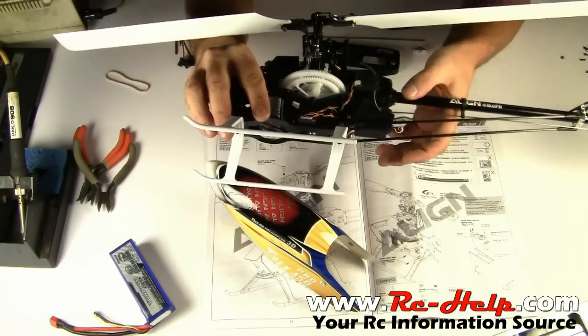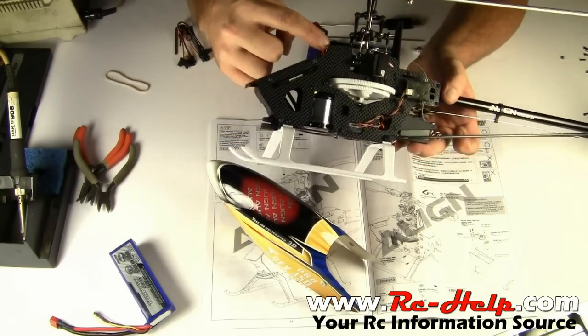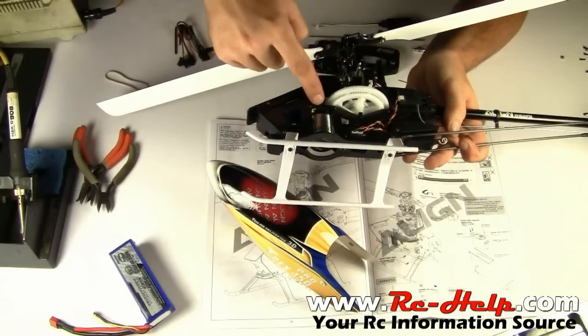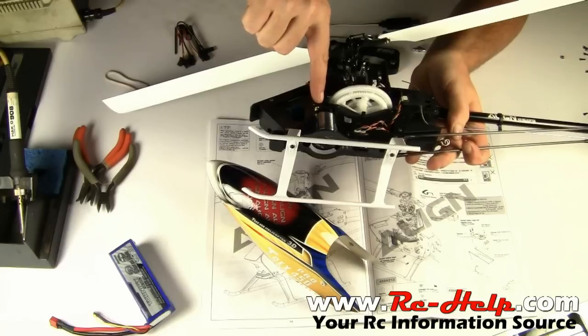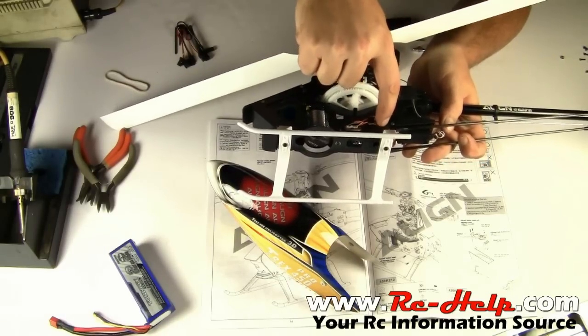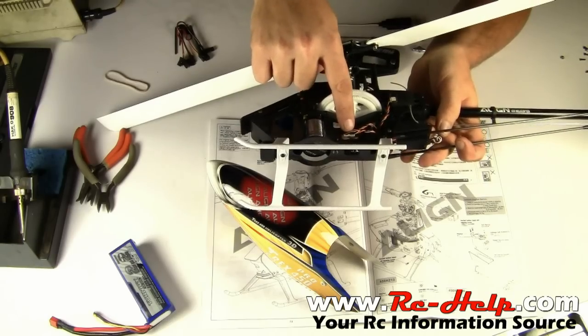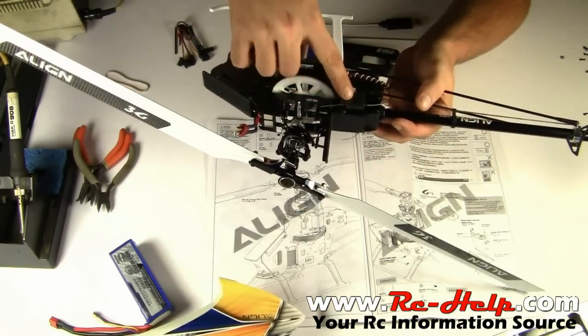I run the servo wires in the front straight down and they come down between the motor and the main gear. There's a bracket here that you can mount it to, and then there's a hole here where you can put a zip tie through and run it down to your gyro. As you can see, I'm running two satellite receivers — one's right here, the other one's right here.